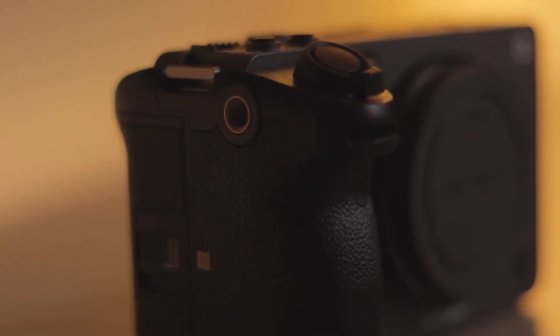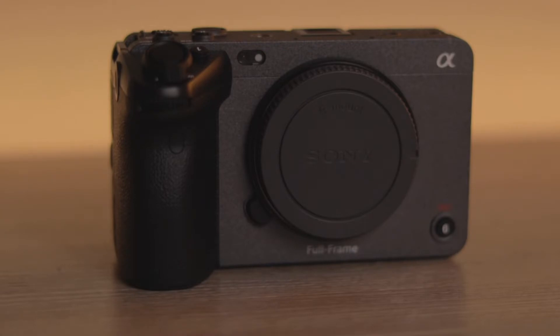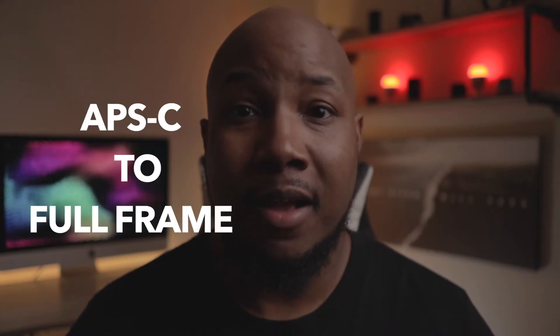What's going on everybody, it's your boy BC Views and today we're going to be talking about the Sony FX3. I've had this camera for a good two, almost three weeks, and I really wanted to run it through its paces to know if I really like it. I know a lot of you may be thinking how are you not going to like the FX3 — well, for one, I'm a Canon shooter, I've always used Canon.